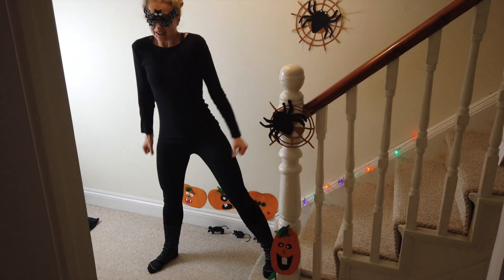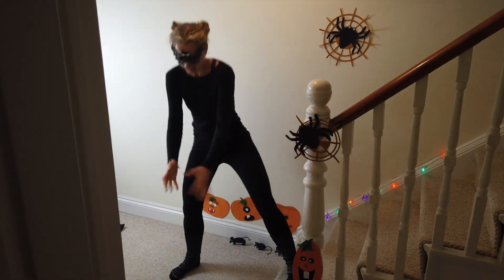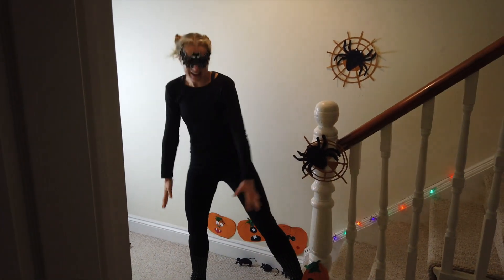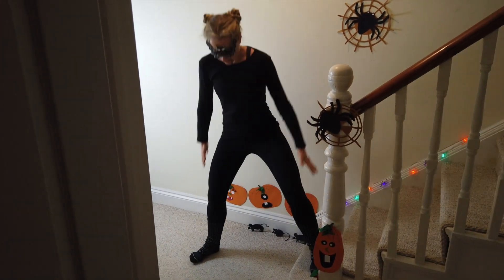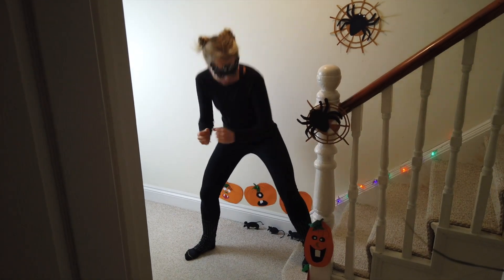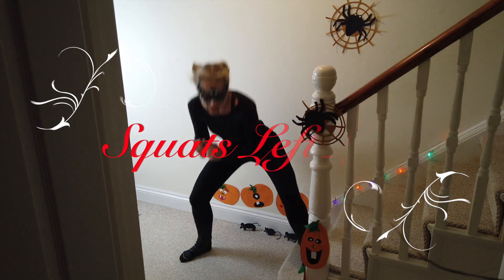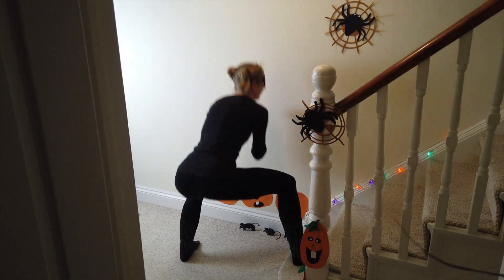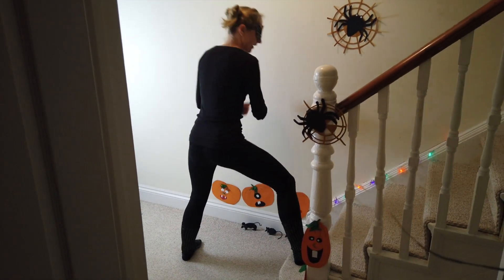Here we go, nice and easy. Get your breath back. What you're aiming to do is get your weight in the middle of your feet, keeping your toes at about 45 degrees out. Let's go down and up. Feel the step.